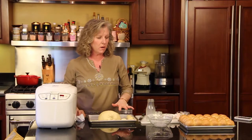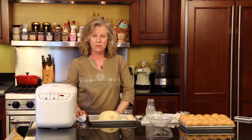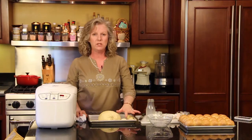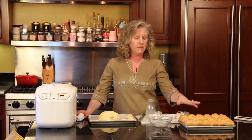Once you get your tray full of your rolls, you want to butter them and let them rise for about an hour until they're double in size. You want to brush them with butter again, and then bake them in a 350-degree oven for about 20 minutes until they're golden brown, and brush them with butter again, and then they're ready to serve.